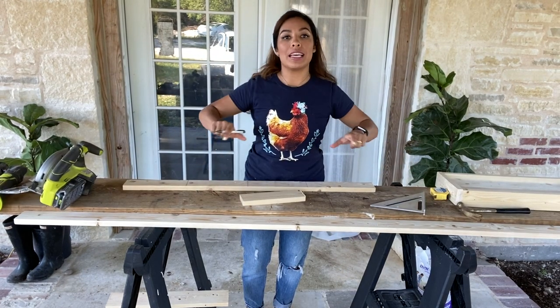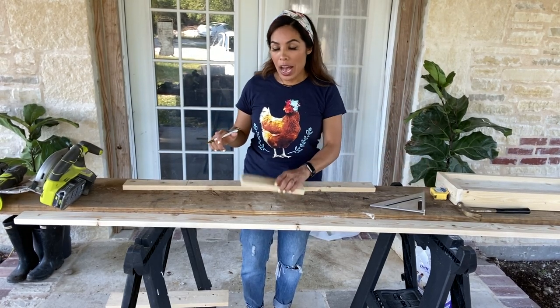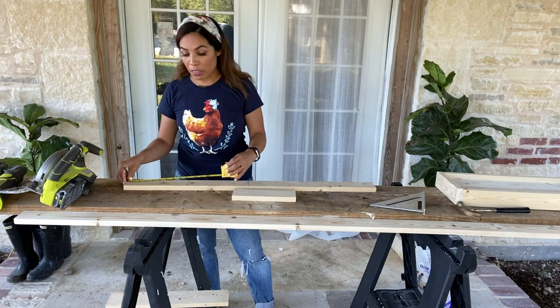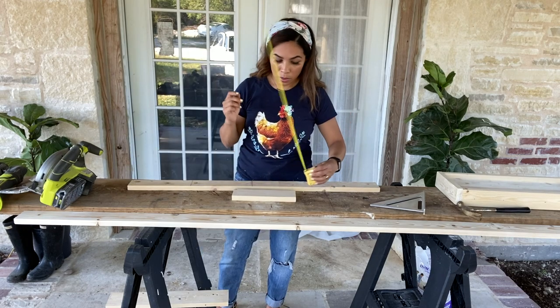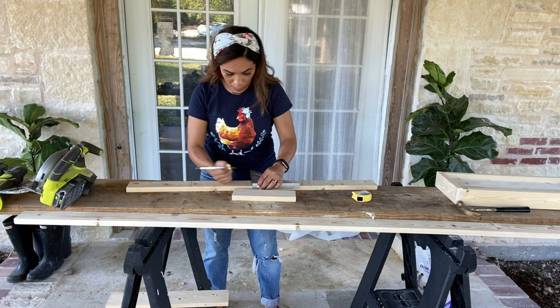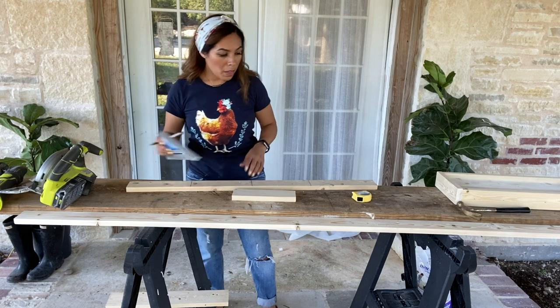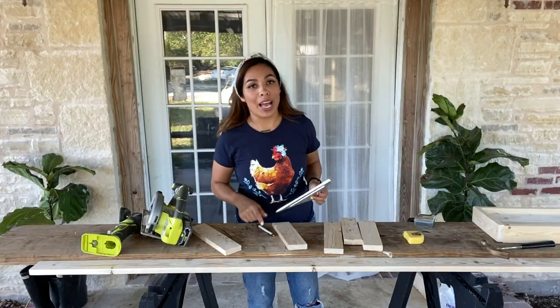The next thing I'm going to do is work on the four legs that are going to support the top of the table. I'm going to measure out a one-by-three at nine inches. Okay, I'm going to go ahead and cut these — this is throwing me a curve ball, but I think we have it figured out.